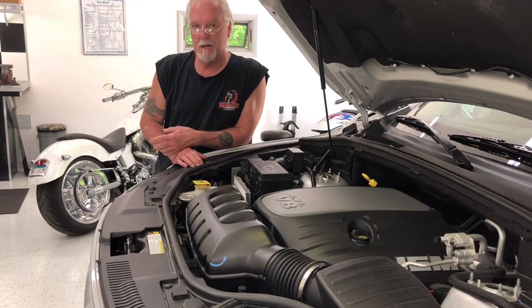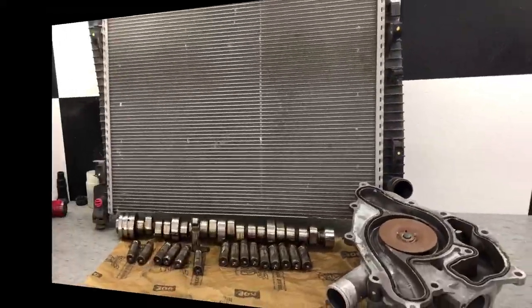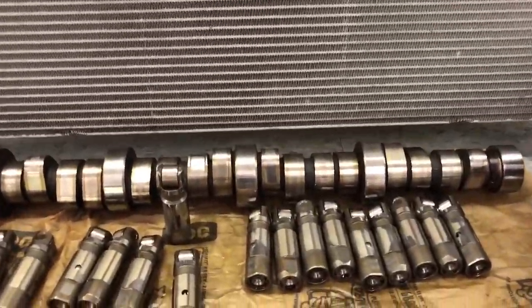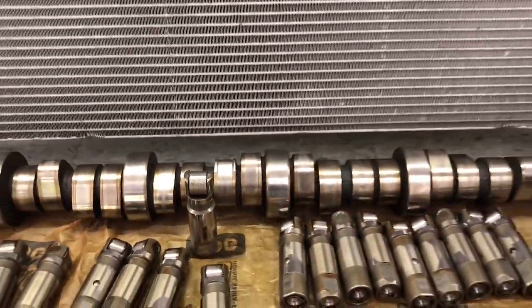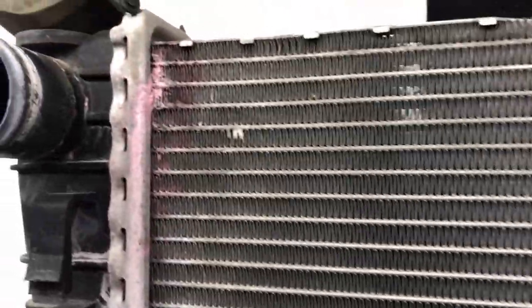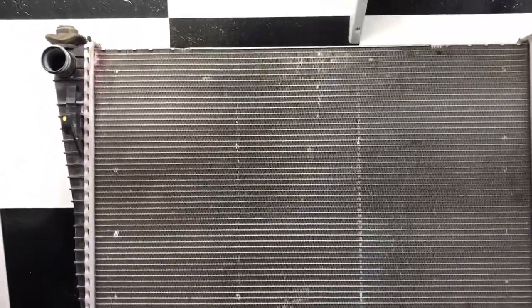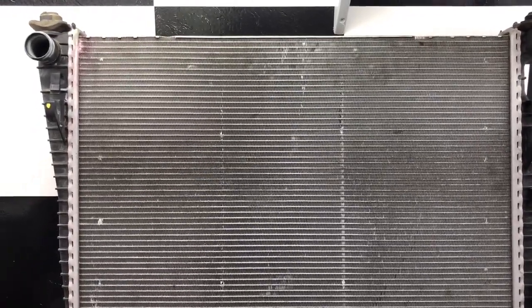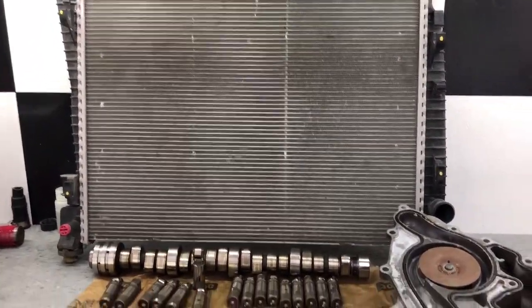I'm going to take this water pump and stick it over with my collection of parts I've got off this thing so far. Here's my collection. This is a 2011 and I've had it one year. Here's the cam that came out of it with the lifter that ruined the cam. And here's the radiator that Chrysler wanted $500 for — plus another $100 to put it in. I picked one up for a little over $200. This is actually a Mopar radiator that leaked. And of course, last but not least, the water pump — which is definitely bad, no doubt about that. The bearing just rolls around. That's it in a nutshell — that's how many parts I've put on this 2011 Durango so far.